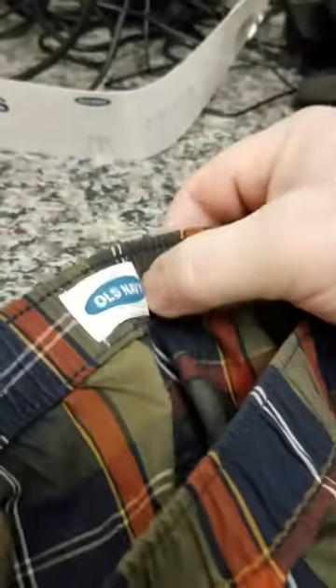What's nice is it doesn't have a — sorry, backwards — all it has is the tag right here, the navy tag. I don't think it has anything else.